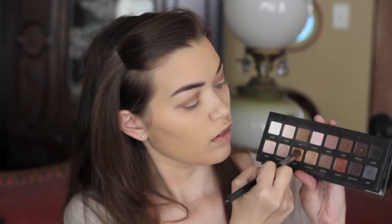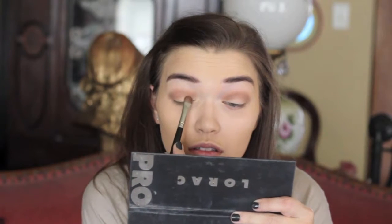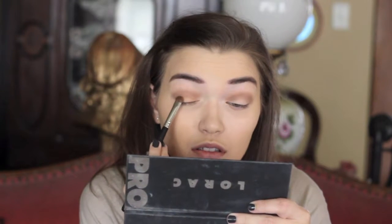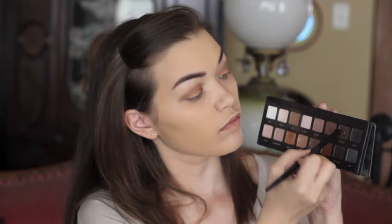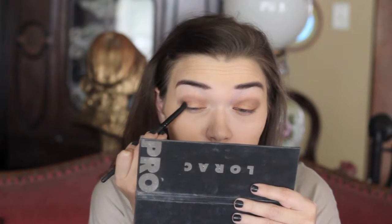Then I'm taking this gold eyeshadow and using my Sigma E55 eye shading brush to apply that to the entire eyelid. This color is so pigmented but so pretty — just so gold, I love it. It's so pretty for fall, and I've actually never used this eyeshadow until this look, so I was very shocked.